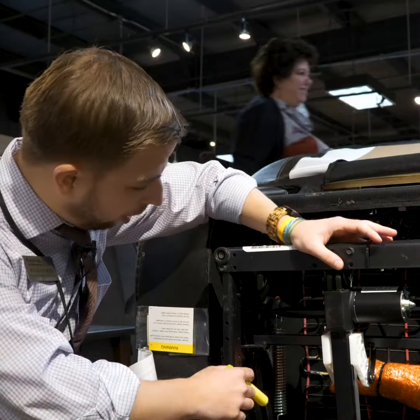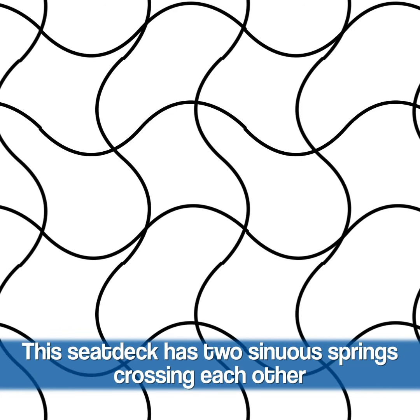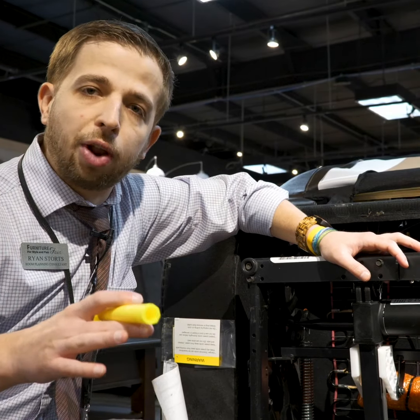The second thing you're going to notice is that they're cross-wired. They've got a sinuous wire going down and a sinuous wire going across. So what that does for you, as a consumer, allows for you to have even wear on the product no matter how you sit.